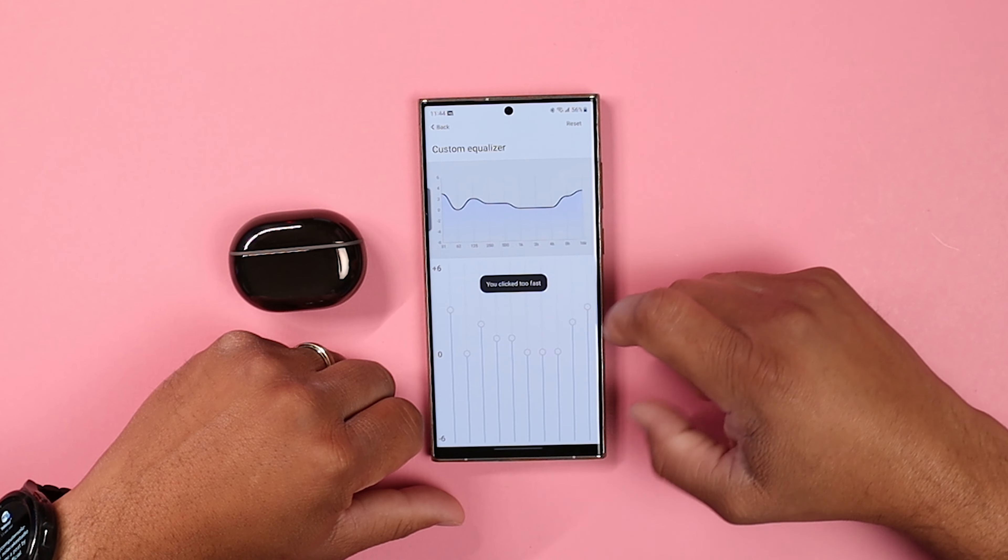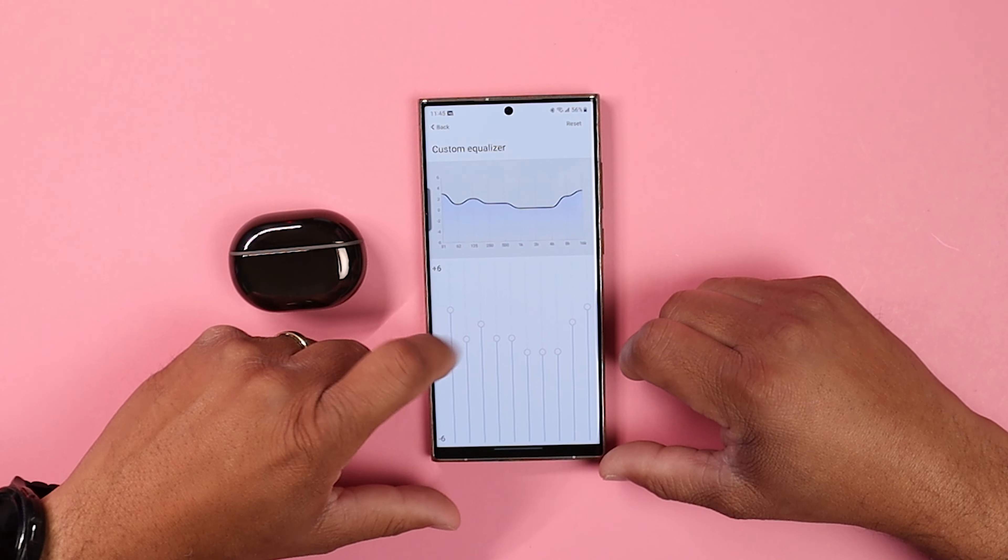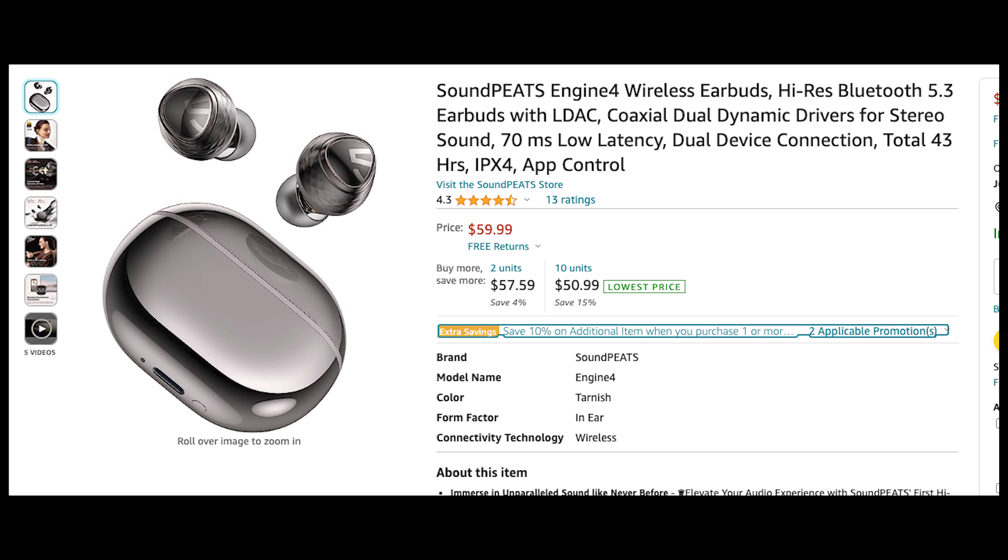There are some unique features available for these buds, and you can get all of this for a price of $59.99. I will leave all product links down in the description below.